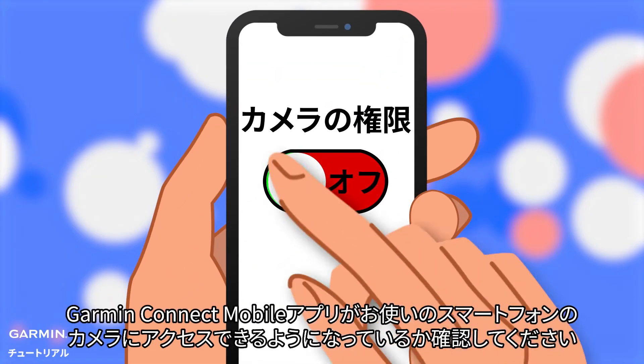Before calibrating, make sure that your Garmin Connect app has the permission to access your smartphone's camera.